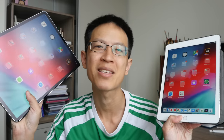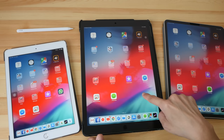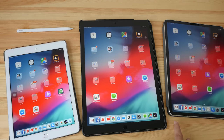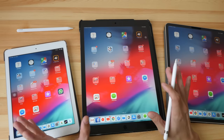Hey everyone, today's video is for those who are thinking of getting an iPad as a digital sketchpad but haven't decided which one to get yet. Should you get the small one versus the big one, the new one versus the old one, and which one is more worth the money? This is the iPad 6 from 2018, this is the iPad Pro from 2017, and this is the new iPad Pro from 2018, the one with the smaller body design.